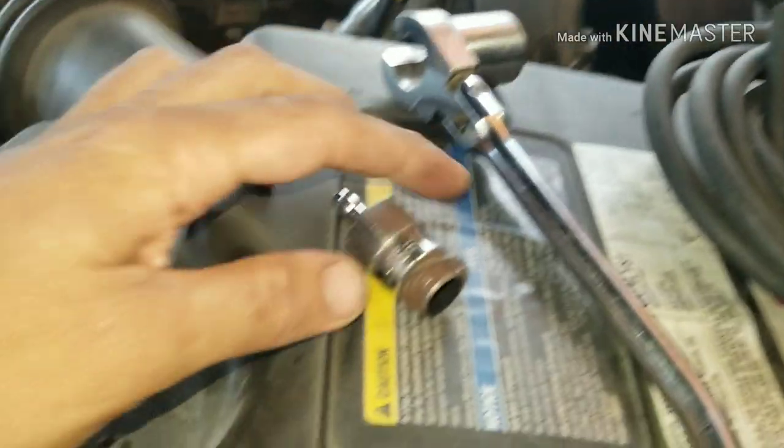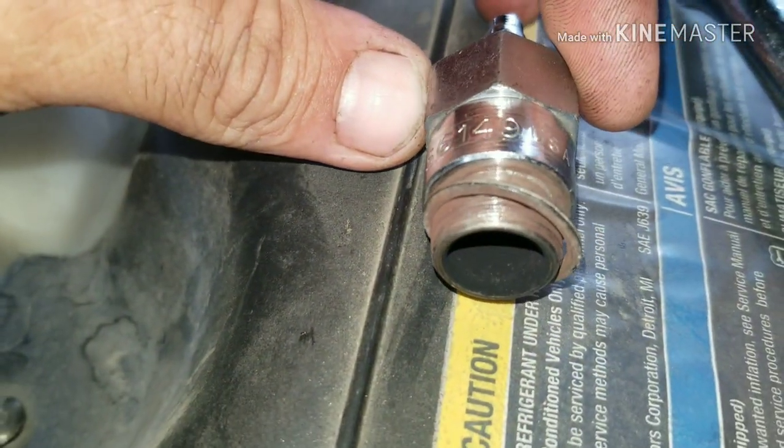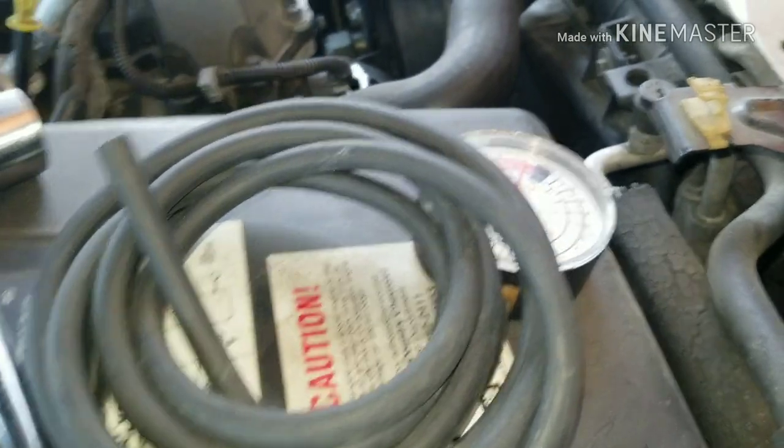So this is what you're going to need. You're going to need this plug to insert where your O2 sensor was after you pull it out with your O2 socket — the part number is shown there. And then you're going to need a vacuum gauge to stick on and tell you how much vacuum you've got.